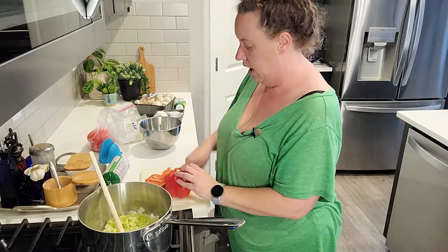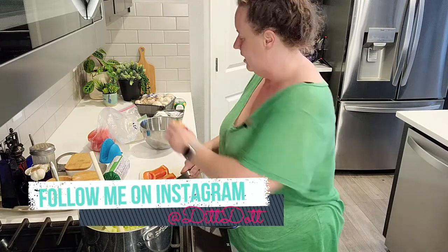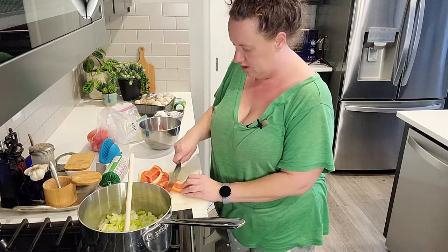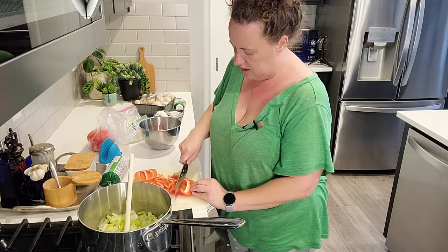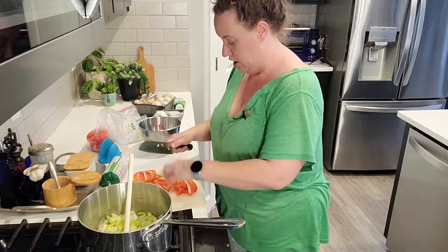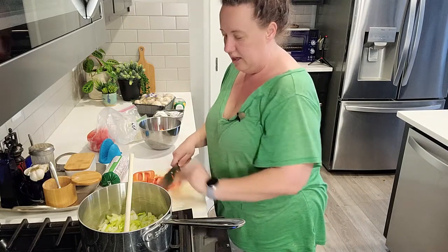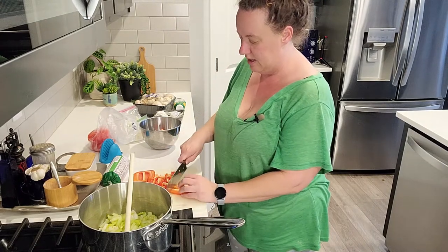I talk about mental health a lot on my Instagram. I think it's something that needs to be discussed more often. I am what you would call high-functioning depression. My depression is hormonal, so it comes and goes throughout the month, and when it hits it hits really hard. But a lot of people would not suspect I suffer from depression because I'm in the category of high-functioning — I do have the ability to mostly get things done and go about and live my life.